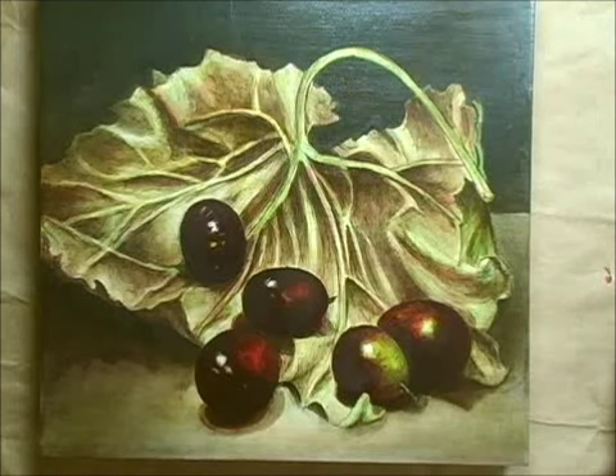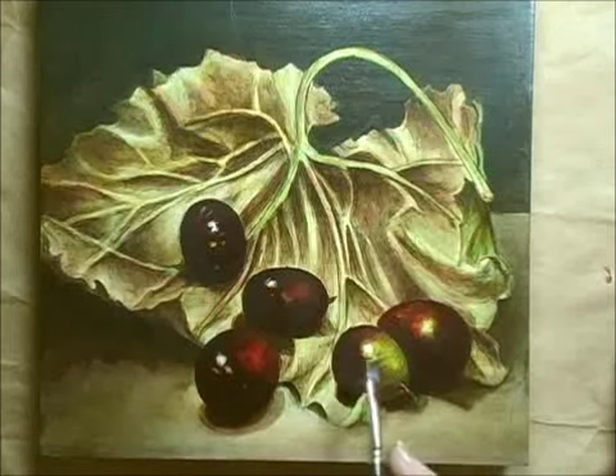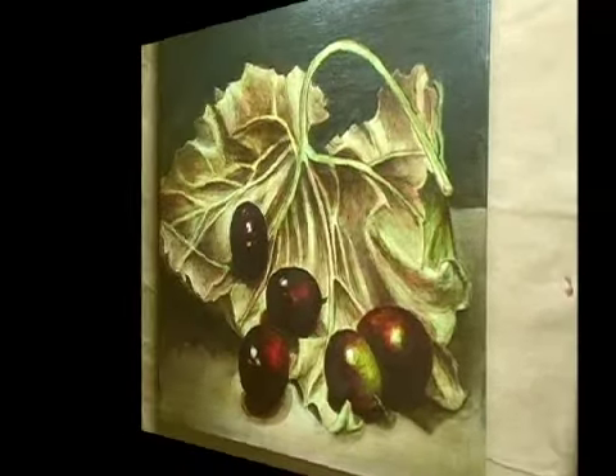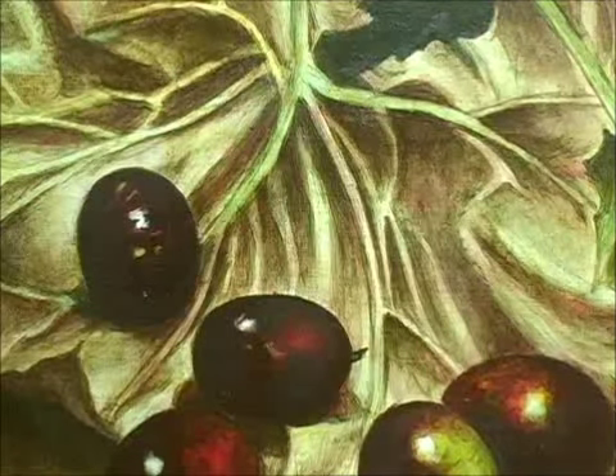Put your long point back into warm white again and touch in what I call a sparkle. That's a little amount of texture that sits right in the middle. Each one of the grapes will have a shine mark done in the same manner.